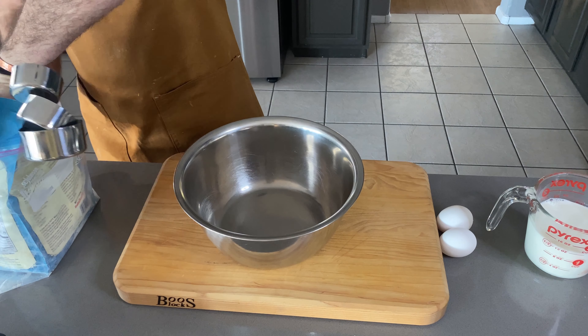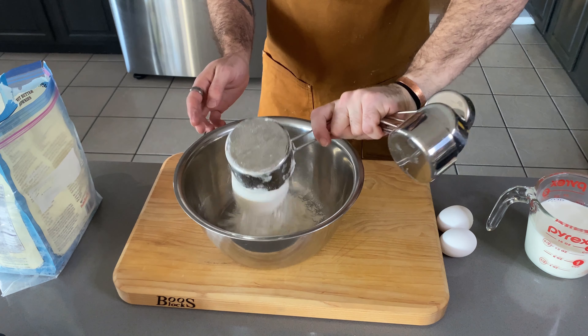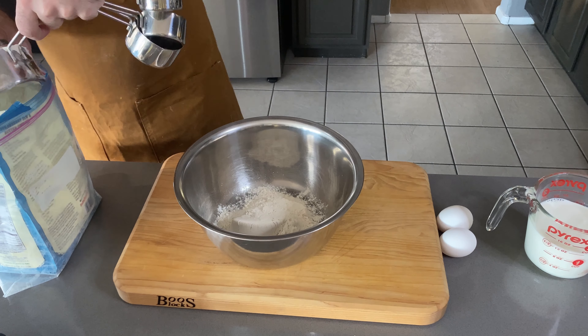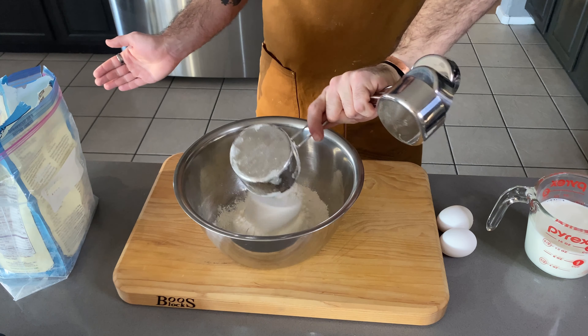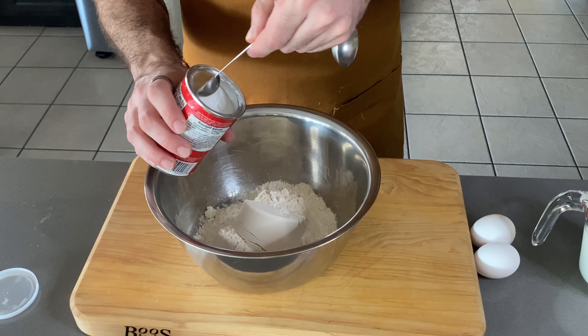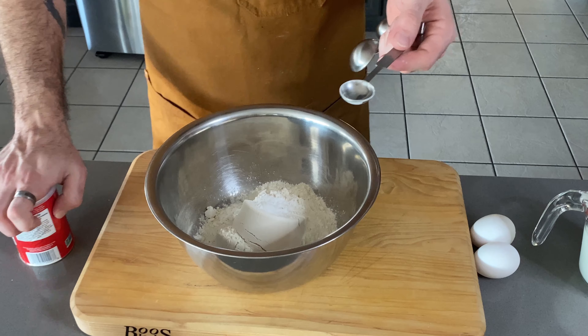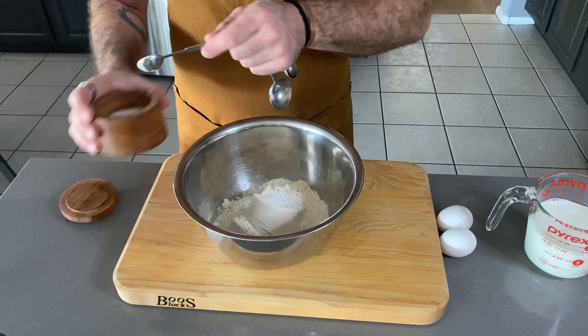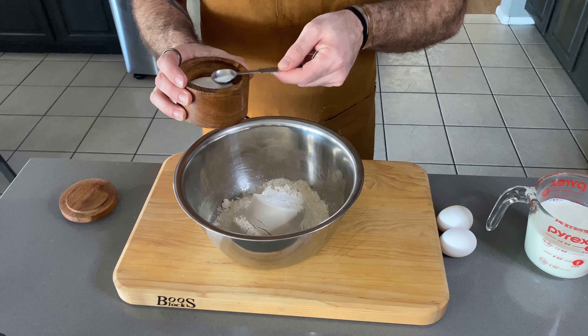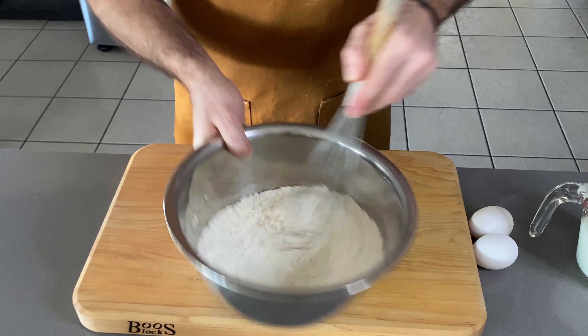It's super easy to make funnel cake batter. Essentially all it is is pancake batter, just deep-fried. We're gonna put two cups of unbleached all-purpose flour, a teaspoon of baking powder, and a half teaspoon of sea salt. Whisk all your dry ingredients together.